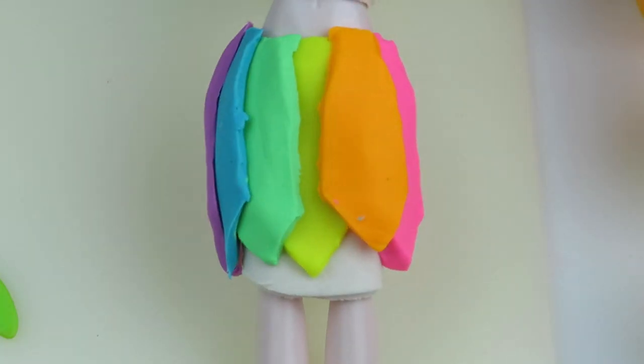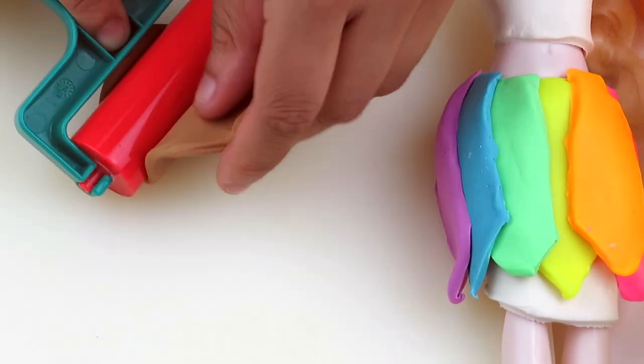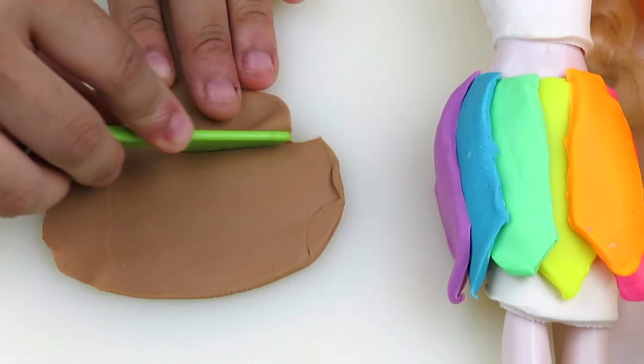Oh, it looks so cute! Okay, next we're gonna take some brown play-doh and we're gonna make a little belt for the skirt so all the feathers don't come off.